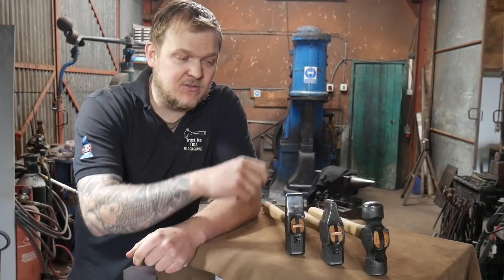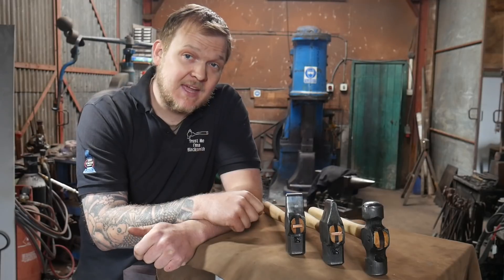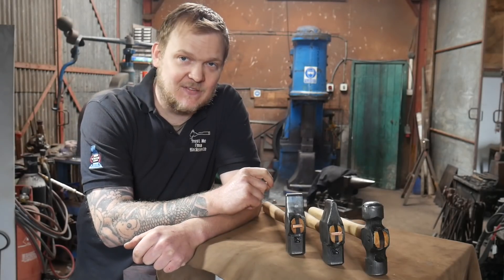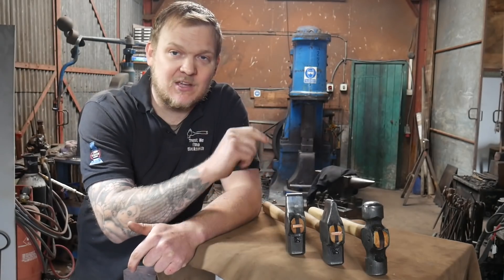Stay tuned to the end of the video and I'll tell you how you can win one of these hammers. I've already told you how you can win one in a giveaway in the first episode, so if you'd like to find out about that one go and check that out. In this episode I'll be telling you how you can win one of the others.